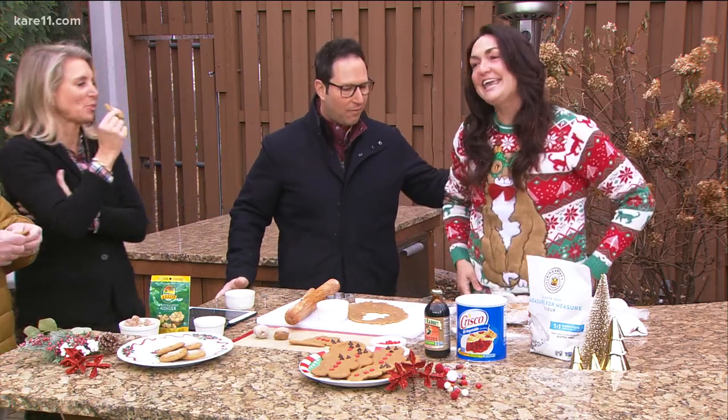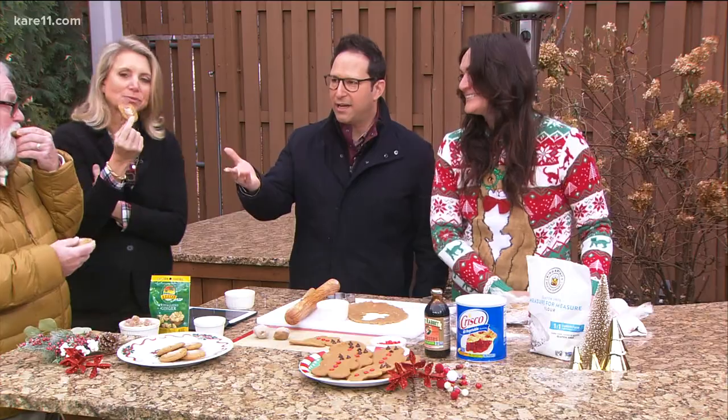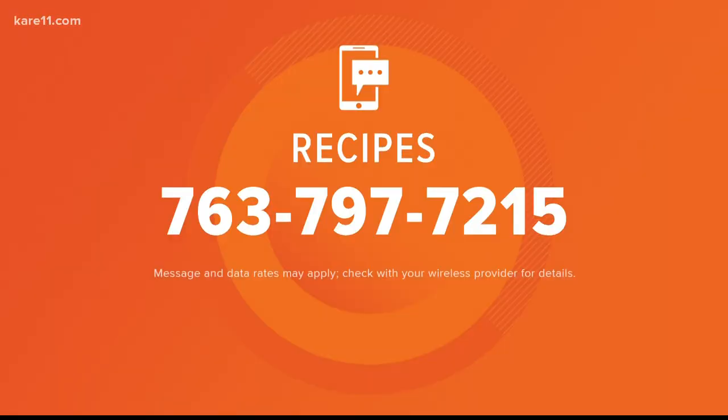Nice sweater! Thank you so much for having me. Fun recipe. By the way, you can get it on Lindsey's website — we have a link on care11.com, or you can text 763-797-7215. Don't call — text.